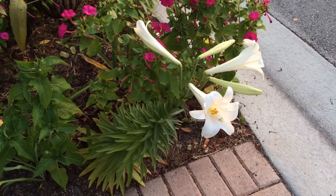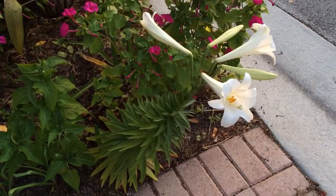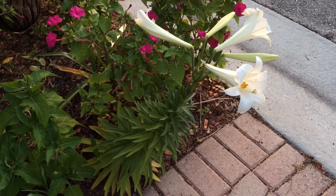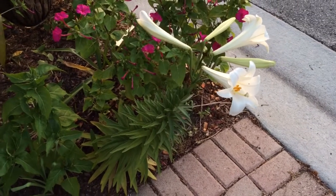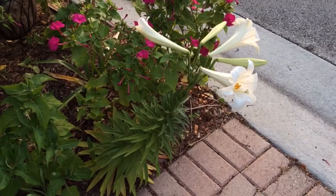Hello, this is Lilium longiflorum, also known as the common Easter lily. The reason I want to show this flower is that it can be grown year after year and blooms without a doubt.